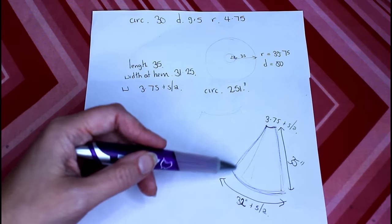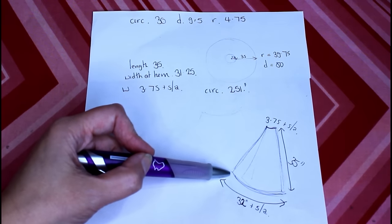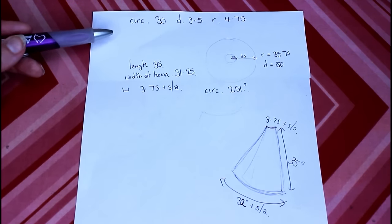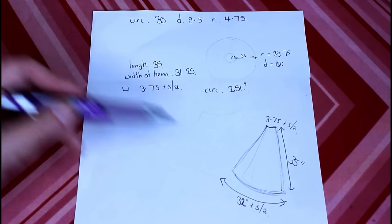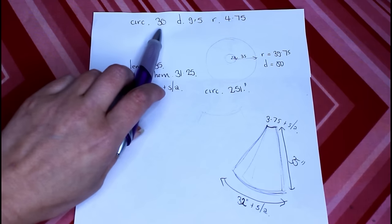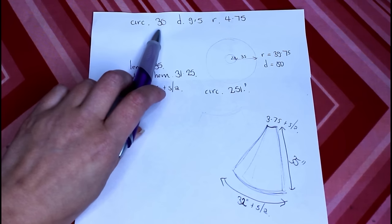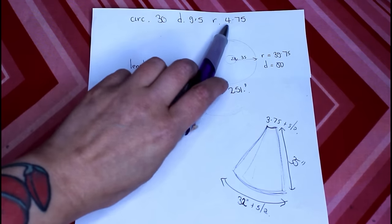Unlike the petticoat, I'm not going to cut a full circle of fabric — I'm going to cut panels, but I'm going to make sure they're wide enough at the bottom to make a full circle. So I've done some calculations here to work out how big I need the bottom of each panel to be. The circumference of the waist is going to be 30 inches, so I used a radius-to-circumference calculator online and worked out that the radius is 4.75 inches.